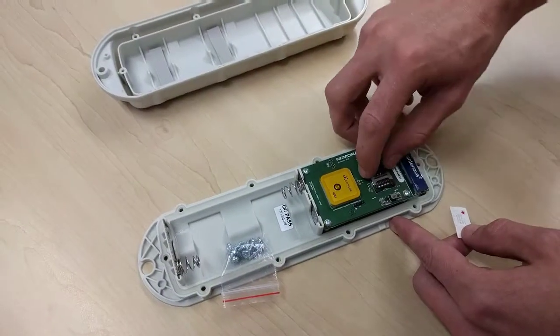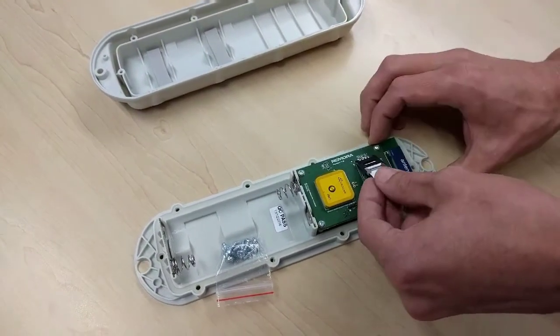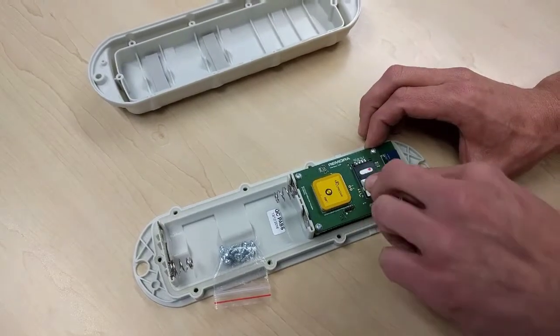The slider unlocks and locks the SIM holder. Take care to avoid electrostatic damage at this stage.